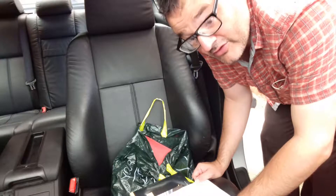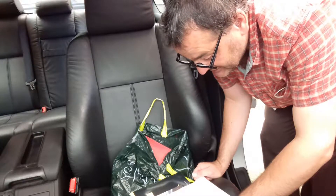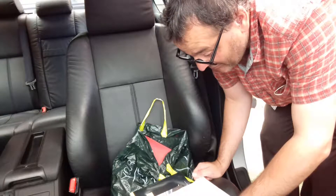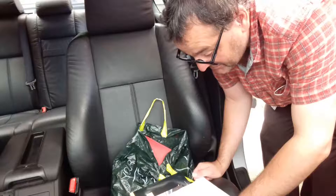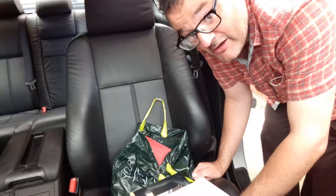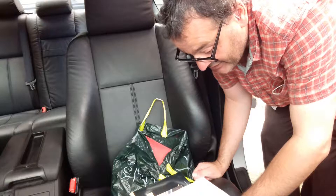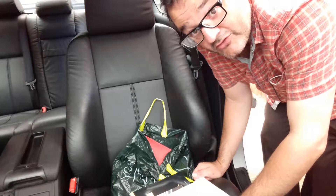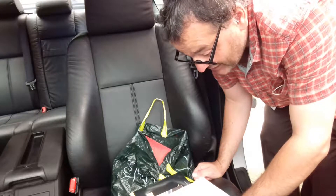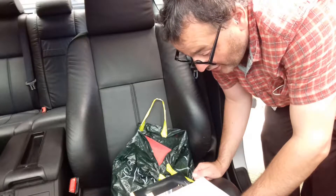Engine oil synthetic — six and a half of those. Cabin filter. Spark plugs — six of those. Brake pad set rear. Wear sensor — wear as in when you wear clothes. Auxiliary belt. Air filter. I said cabin filter, didn't I? Oil filter. That's it.